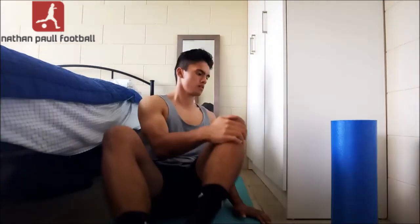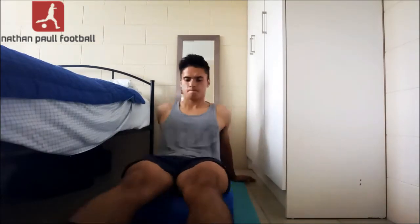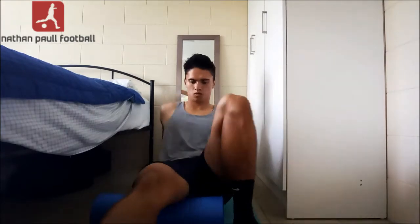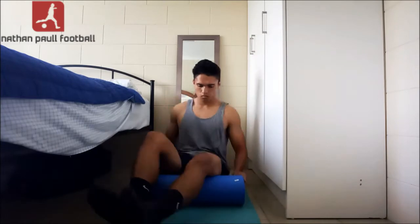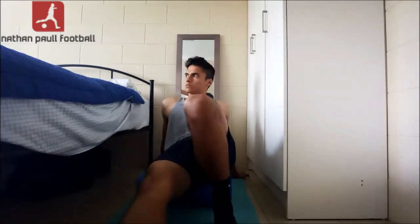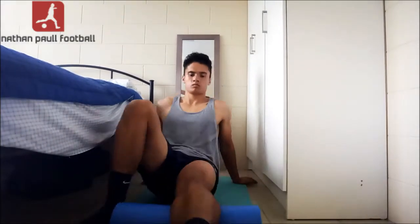We can finally move on to the foam rolling. I really enjoy foam rolling — it's like your own personal masseuse, and it just helps me get really loose before a game. Here I'm doing 10 reps on both hamstrings, then focusing on foam rolling unilaterally, hitting different angles of the hamstring, about 10 to 15 reps per leg. Now moving on to the glutes — 10 rolls per glute. Then foam rolling the quadriceps, making sure to loosen up the two major muscles in your legs, 10 rolls per leg. Then hitting the calves, 10 rolls per calf.